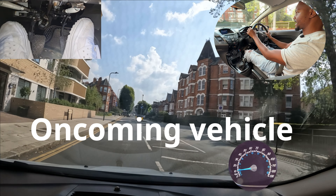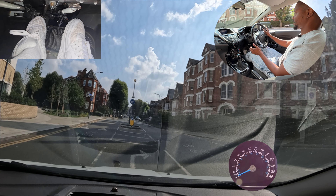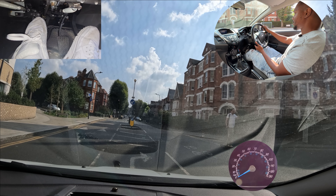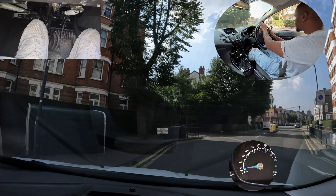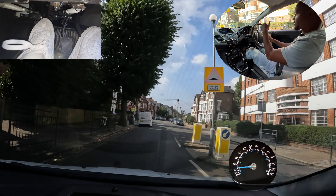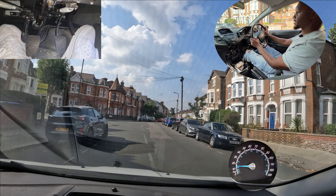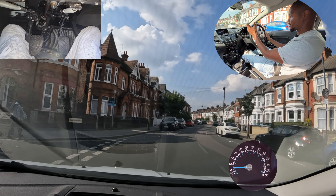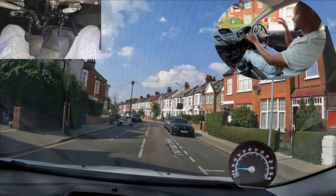I'm going to take the next right so I'm going to check my mirror and signal. This person coming down the road has priority because they're going past me — this is their lane so therefore they have priority. Once they've gone past I can check my mirror and turn. If the road user coming towards you is far enough away and you think you can make the turn without affecting them, then you can make the turn.